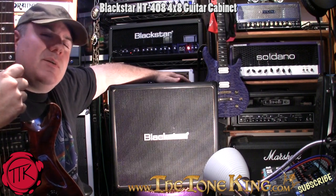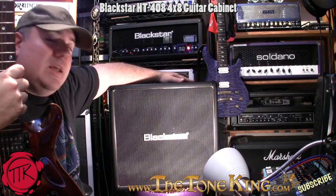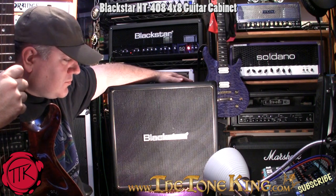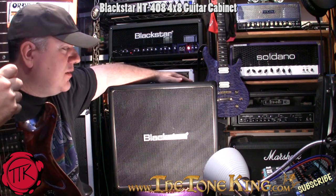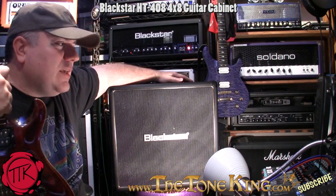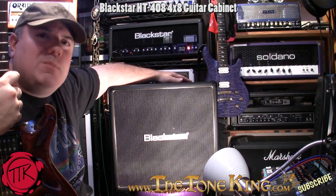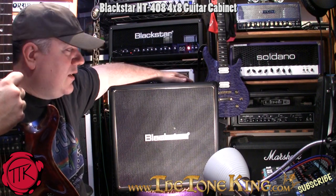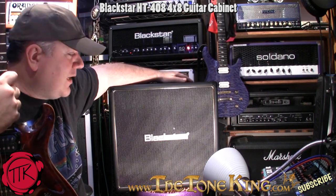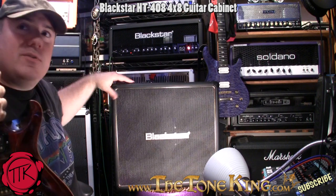Hey boys and girls, welcome back — Tonking here coming at you live from the Tone Lounge. Today I have something special for you, and you're looking right at it: it's the Blackstar 4x8 cabinet. First of all, let me start by saying this is a pretty cool cabinet. What I personally like about a 4x8 is that you're moving air.